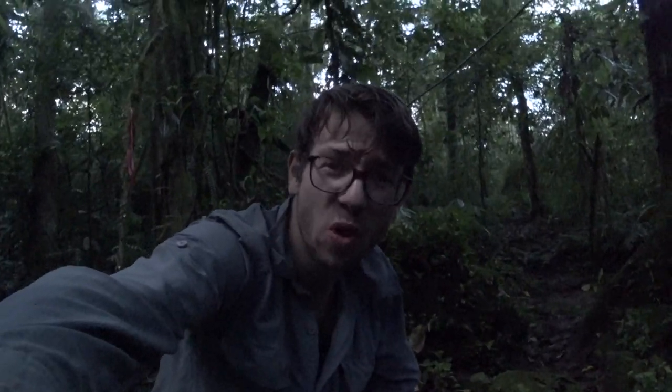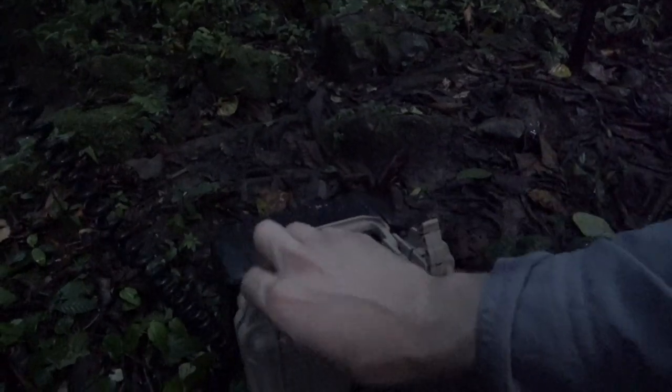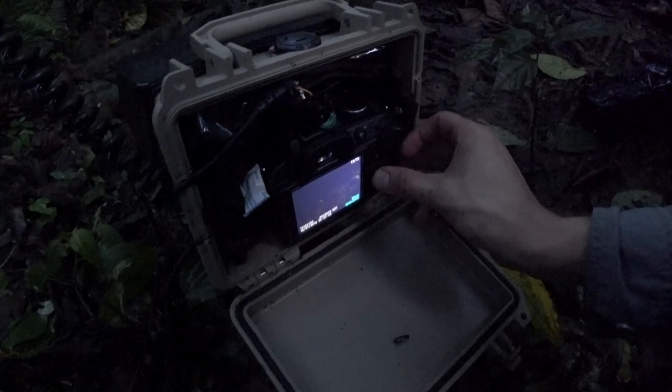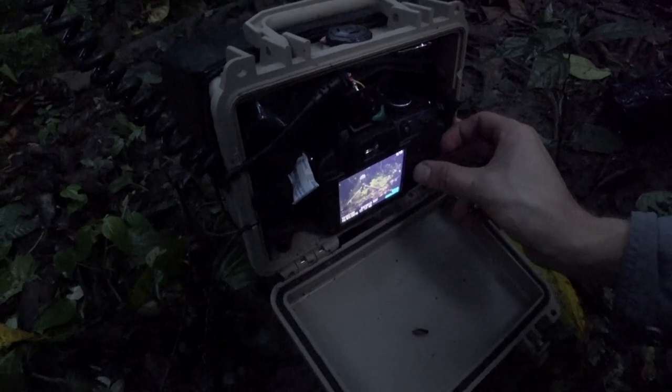Now it's time to pull apart the camera trap and see if we've got lucky, then head home because it's going to get dark. I just undid the trigger and pulled it off - it said we had one trigger whilst I was away, and I'm pretty sure it's probably the researchers when they walked through to do their check down this path the other day, but you never know. Opening the camera: a load of ants and 13 pictures - nothing exciting, just me filming the other day.